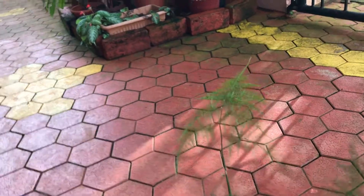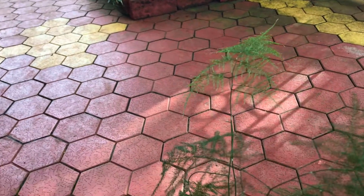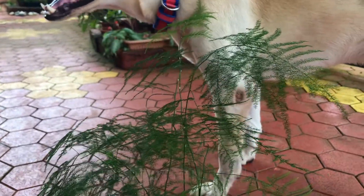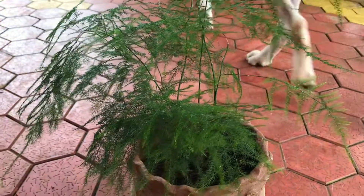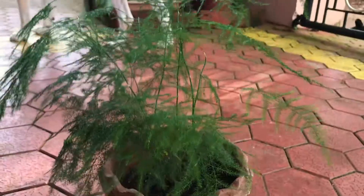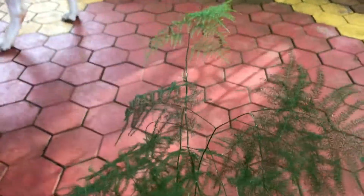These plants have a very thin slender stem and they have a tuberous root system. This is a perennial plant and these grow up to 18 inches tall.